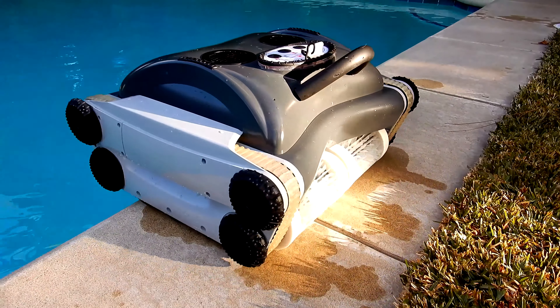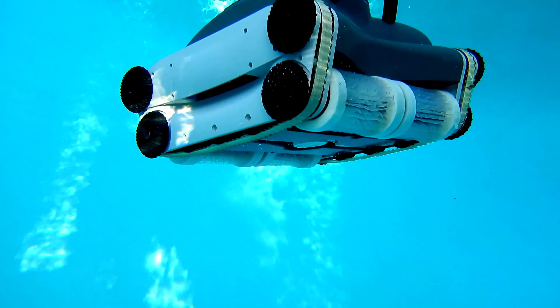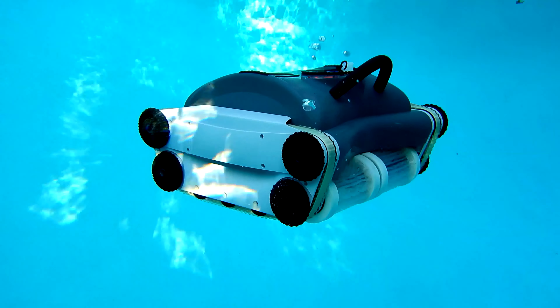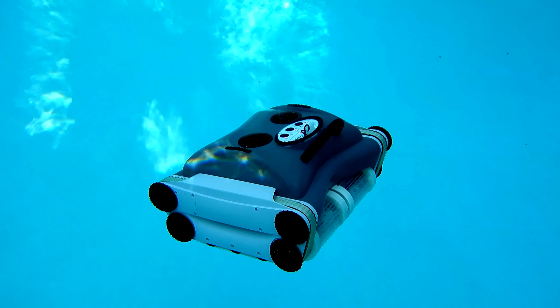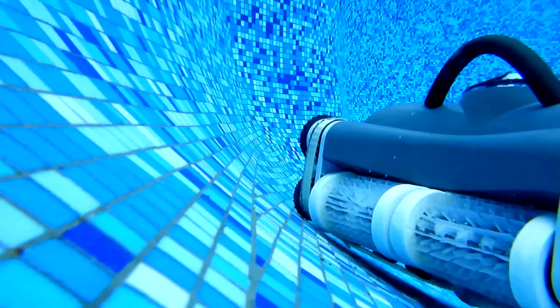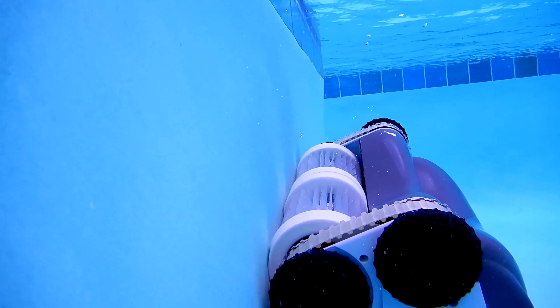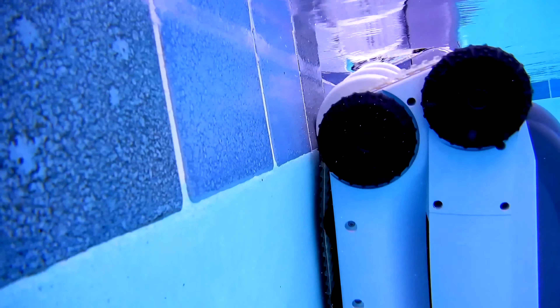One of the coolest features of this cleaner is that once you put it near the pool edge and turn it on, it will actually go into the pool itself. If you're running the weekly cycle, you can also take it out of the pool every day, leave it next to the pool edge, and it'll go back in and do the 30-minute cleaning. The cleaner is completely cordless, which is a great feature, and does a very good job of cleaning the pool floors, walls, and water line.